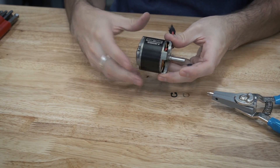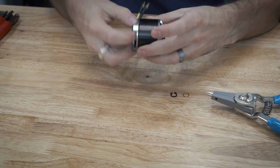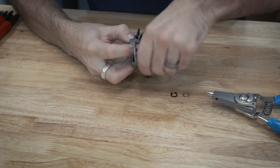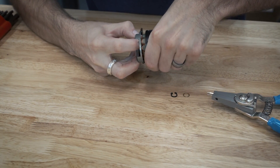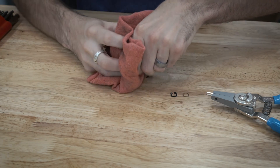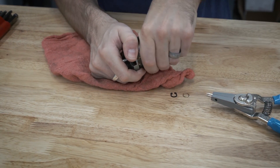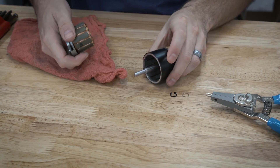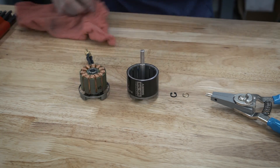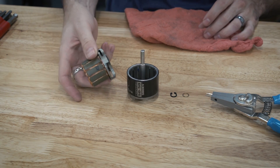The two halves of the motor are actually separate, but the magnet is holding it in place. So get a firm grasp on one side and then pull it apart. It might be a little tricky to get apart — I'm going to grab a rag. And there we go. So now we have the two halves. You can go ahead and set this aside for now.